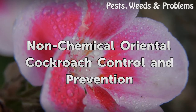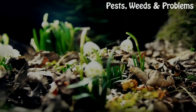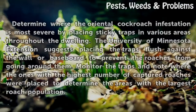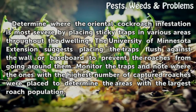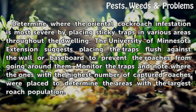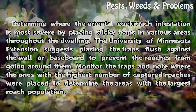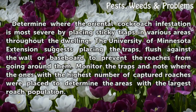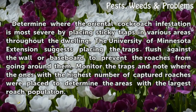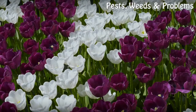Non-chemical oriental cockroach control and prevention. Determine where the oriental cockroach infestation is most severe by placing sticky traps in various areas throughout the dwelling. The University of Minnesota Extension suggests placing the traps flush against the wall or baseboard to prevent the roaches from going around them. Monitor the traps and note where the ones with the highest number of captured roaches were placed to determine the areas with the largest roach population.